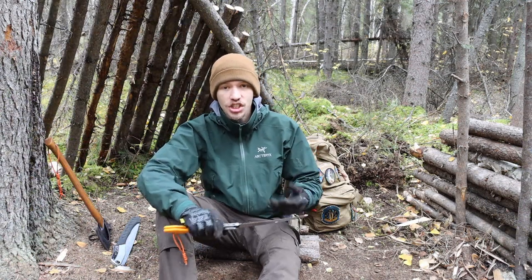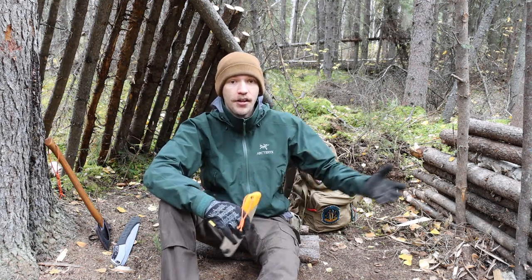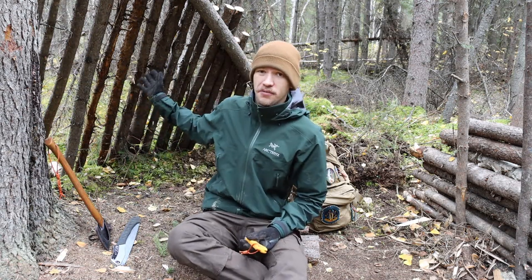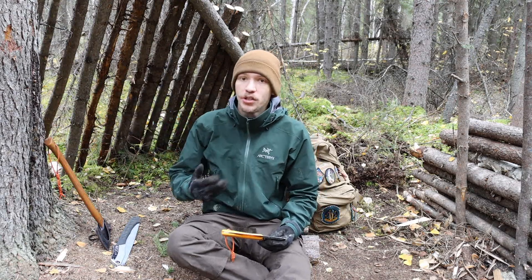Speaking to the testament of this saw — this fire reflector beside me and this shelter cover behind me were not necessarily entirely built with this saw, but the different pieces of wood you see that have been sawed were sawed by this saw in particular.